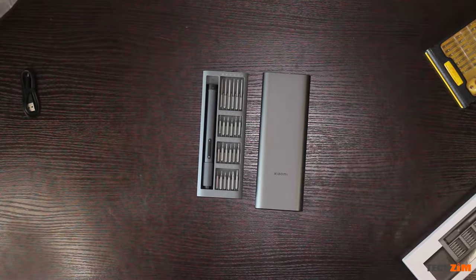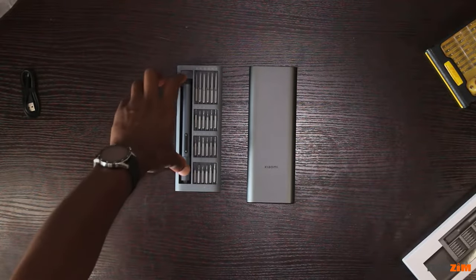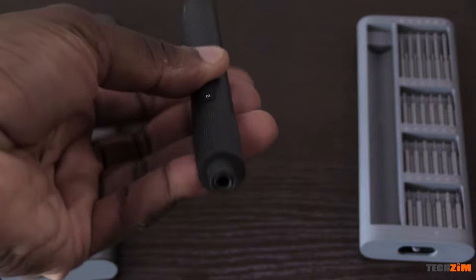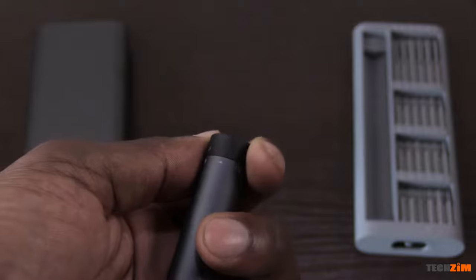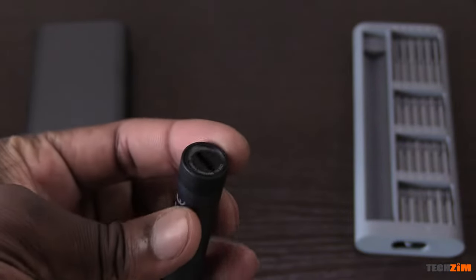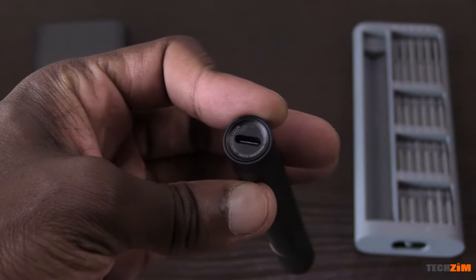This set has 24 tips, which are plenty, but my old one has 32 — eight more than the Xiaomi — so I can unscrew more screw types with my old toolkit. All the tips are enclosed in a metal casing with a plastic compartment and a push-release mechanism. Built-in magnets ensure the bits stay in position and don't fall out even upside down. The screwdriver has two buttons for screwing and unscrewing, plus a switch at the top for changing speeds or locking it for manual use when the torque needed exceeds what the motor can provide or the battery runs out. There's also a USB-C port for charging at the top.